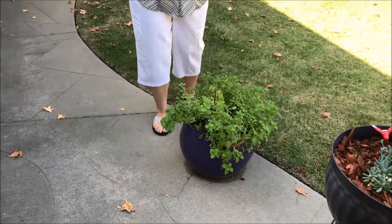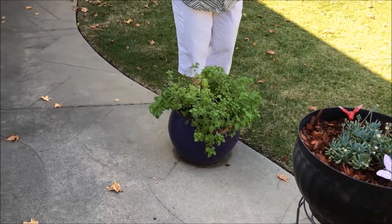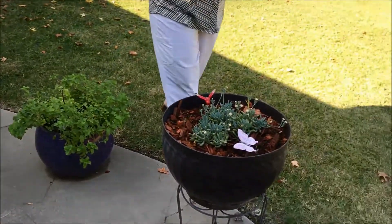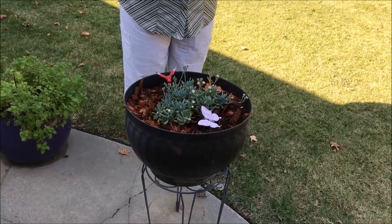I've literally made almost a hundred cups of mint tea with this one. We had friends from Australia that were here and they got to enjoy the mint tea with me. And then this one is my succulent that is called an ice plant.